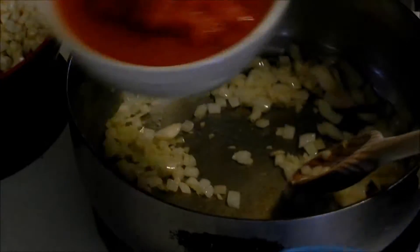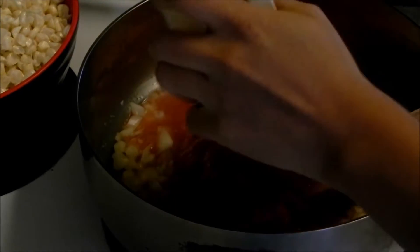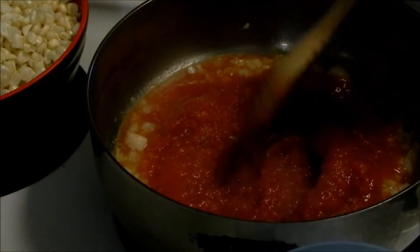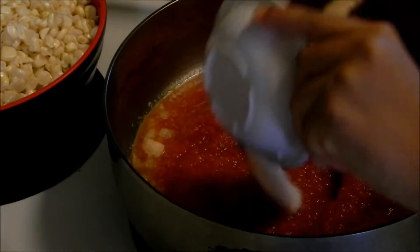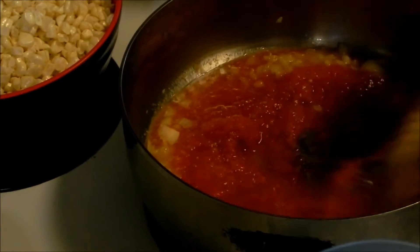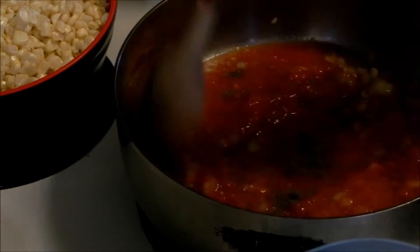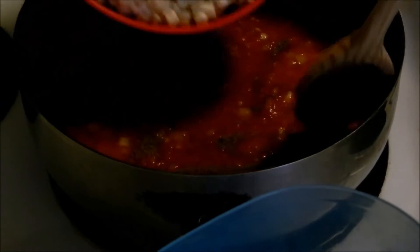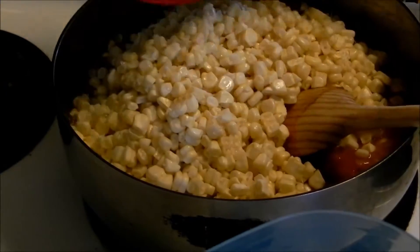Now we add the tomato. Salt and cumin. And after this you can go ahead and taste it — if it needs more cumin to your taste or more salt, you can also go back and adjust it.